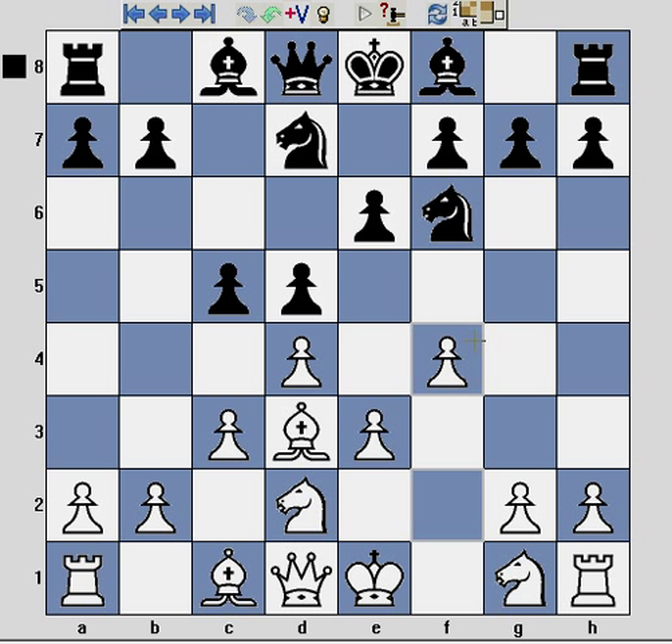Hello and welcome to the ChessCreator.com YouTube video channel. In today's video, I'm going to introduce an opening system called the Stonewall Attack. The Stonewall Attack is a d-pawn opening from White, and if you look at your screens you'll see the basic Stonewall formation.